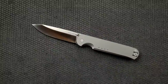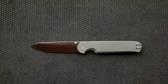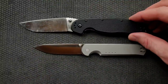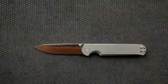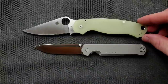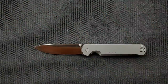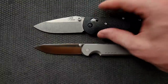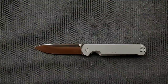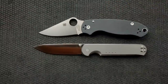Let's do some size comparisons. Up against the Ontario Rat Model 1, the Rat 1 is coming in at 8.6 inches overall. Up against the Spyderco PM2, the PM2 is coming in at 8.3 inches overall. Up against the Benchmade Griptilian — or in this case the Ritter Hogue — coming in at 8 inches overall. And last but not least, the Spyderco Para 3 is coming in at seven and a quarter inches overall.